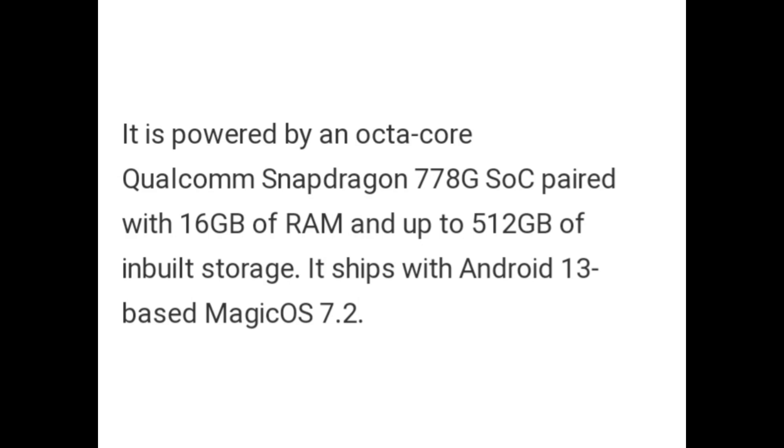It is powered by an octa-core Qualcomm Snapdragon 778G SoC paired with 16GB of RAM and up to 512GB of built-in storage. It ships with Android 13-based Magic OS 7.2.